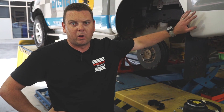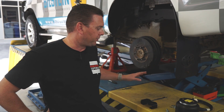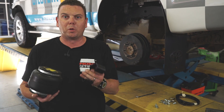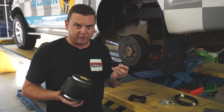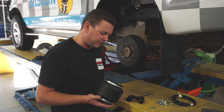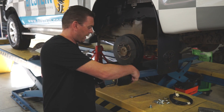Now we've got the car up on the hoist and secure. The first step is to get out your airbag and bolt the bottom bracket onto it. We've got our bag of hardware — nuts, washers, bolts and all that — so we're ready to rock and roll. First step is we get the airbag and bolt it onto the bottom bracket.